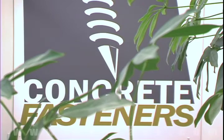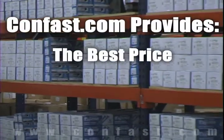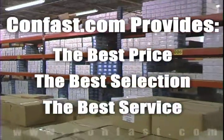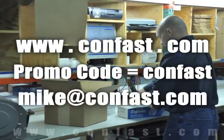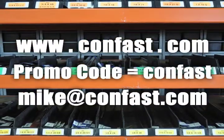We hope that this video has been helpful in choosing the correct concrete fastener for your application and that you consider us for your purchasing needs. Remember, we have the lowest price and have over 4 million concrete fasteners in stock, ready to ship the same day your order is received. Confast.com — your one source for concrete fasteners. It's been our business for over 20 years and it's all we do. Buy your concrete fasteners from us.